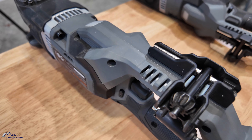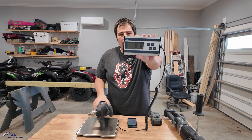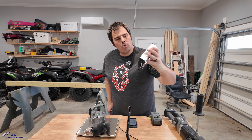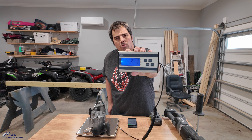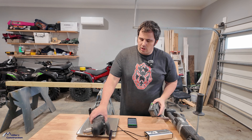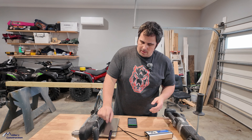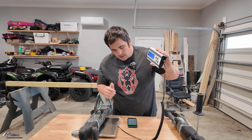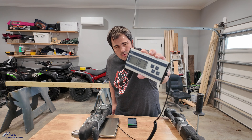We're zeroed out — let's go ahead and place the compact on the scale. That comes in at eight pounds one ounce. Now let's stick the same 5.0 fully-charged battery on there. With the 5.0 battery, we're looking at 10 pounds 3 ounces.